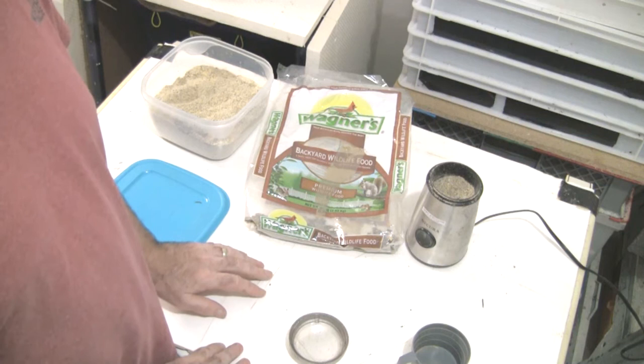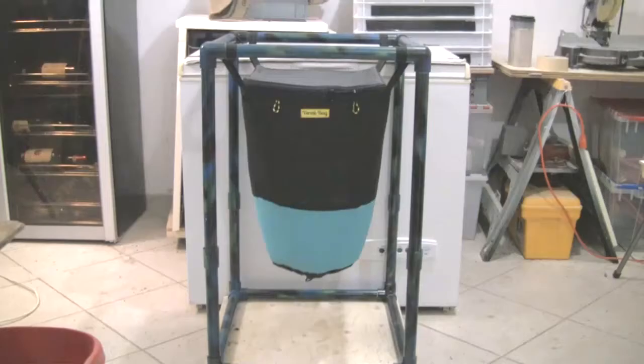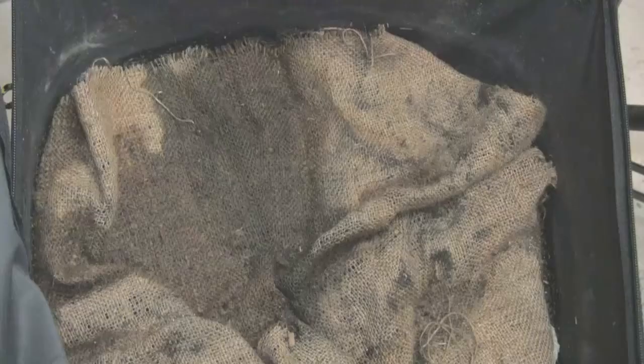I'll take you over now and show you one of my vermi minis that I put some worm chow in the day before yesterday. It'll just be absolutely inundated with worms. Here's the vermi mini that I put the worm chow in. Let's go open it up and see how many worms have migrated over to the area where I put the worm chow.